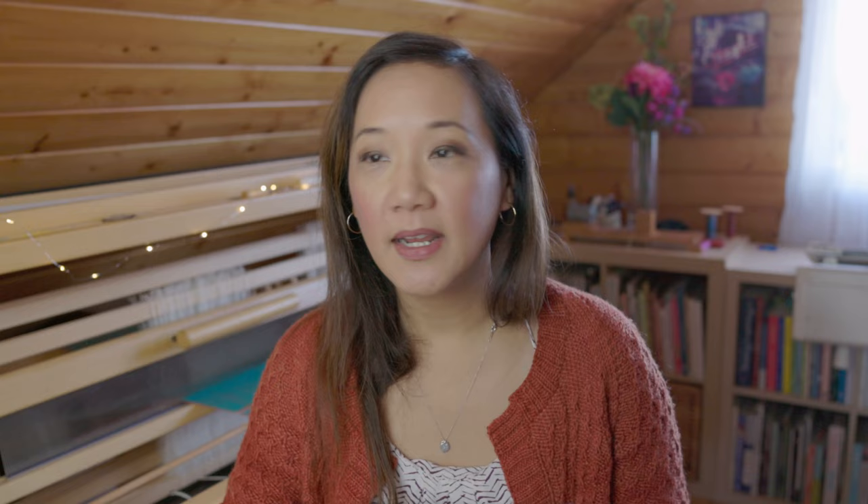I am absolutely delighted to announce that after a year of writing, weaving, filming, and editing, we have finally launched the new Double Weave on Four Shafts course for the School of Sweet Georgia. If you have ever been curious about weaving two layers of cloth at the same time on your loom — to make something like a double-width fabric or a blanket — this course will definitely be for you. After filming for something like 14 individual days, we cut everything into a very compact and concise course.